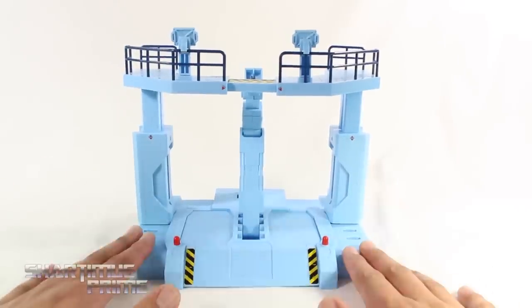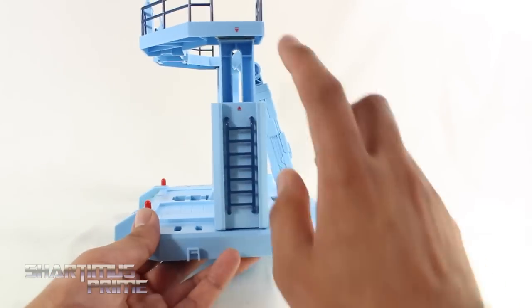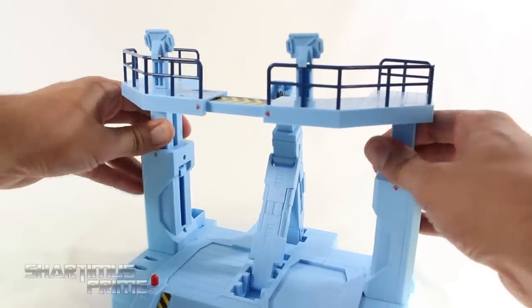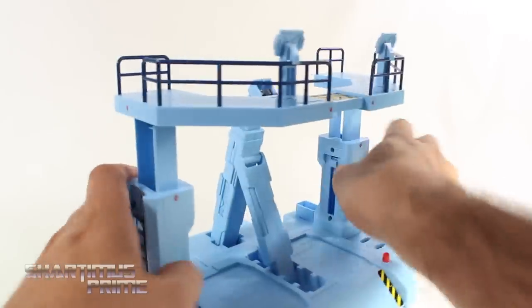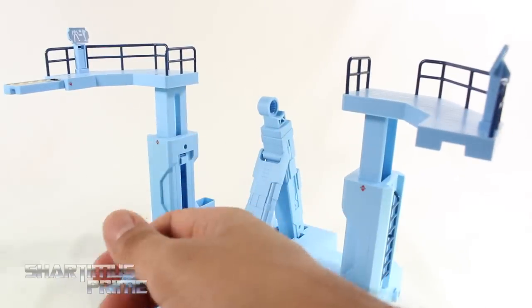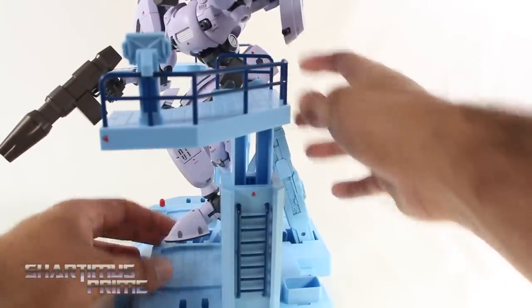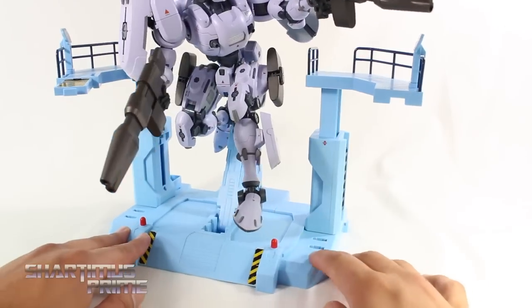Now looking at the docking station, which I still like very much — plastic quality is equally as good as it was on the test version and the deco is all the same. One difference is that the ladder is supposed to be on the outside instead of facing the inside. I do find shifting things up and down is a little more strenuous than I remember. They did fix this joint right here — it used to come off very easily on the other version, but now you can plug it in and it doesn't pop off nearly as much. There's a lot of die cast in this figure, so there's a lot of weight, and I think that works out great.